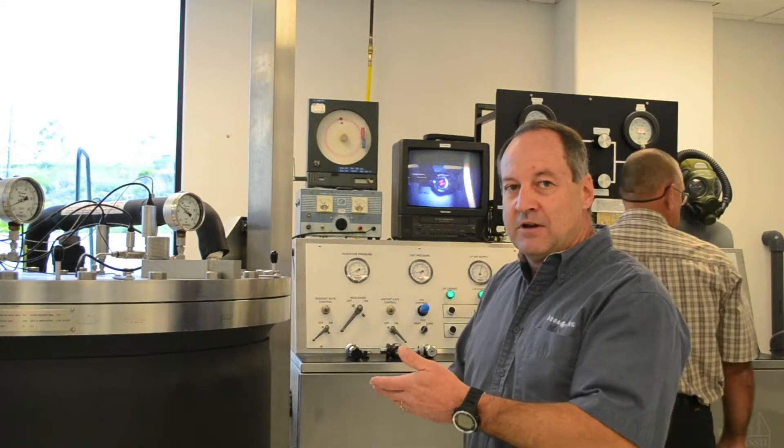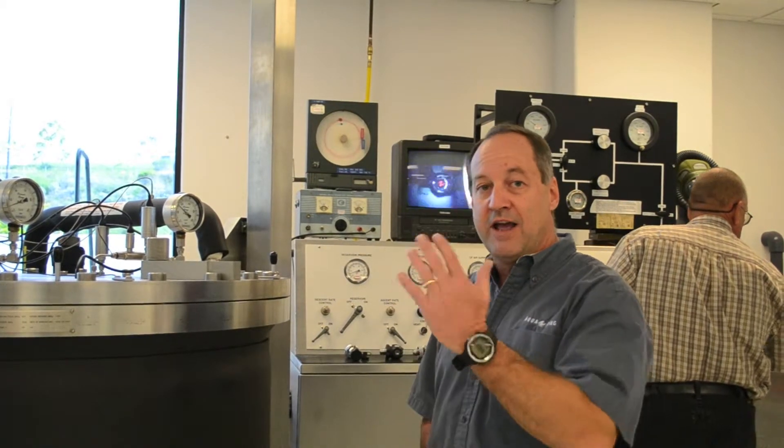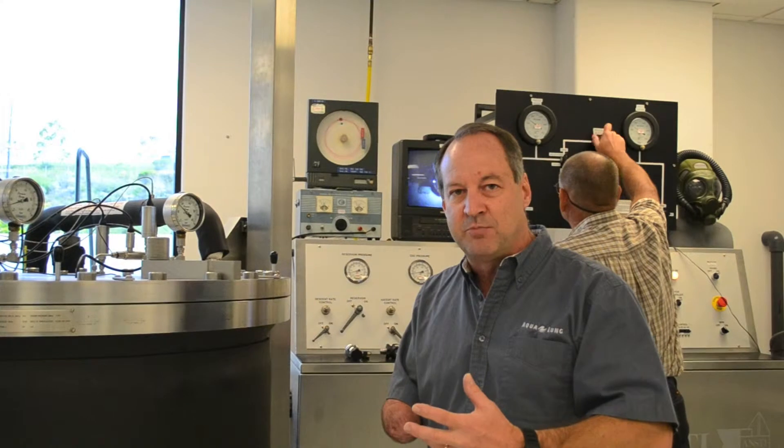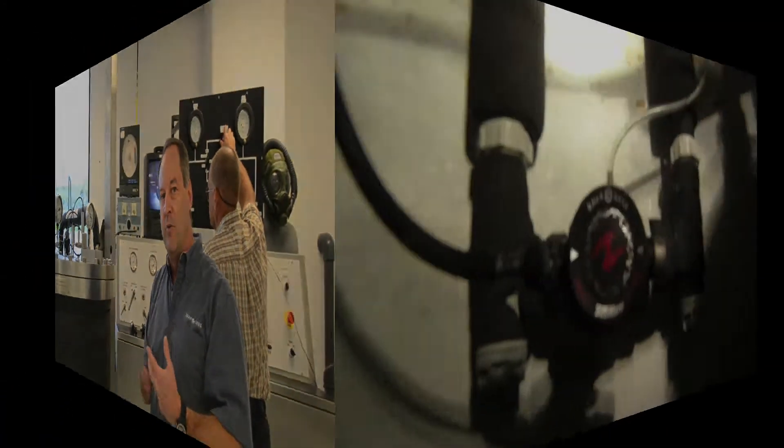After the proper depth is dialed in, we have the ability to set the lung volume and the breaths per minute. We can simulate a diver head up or face down. We can control the humidity of the diver's breath and the temperature of the diver's breath — all very valuable in regulator development.